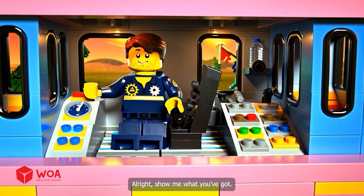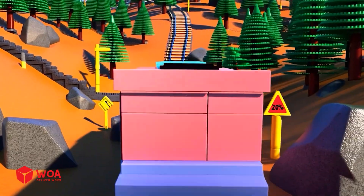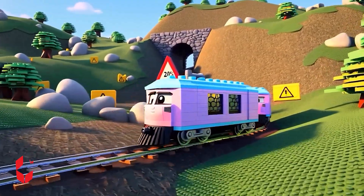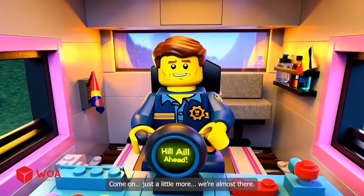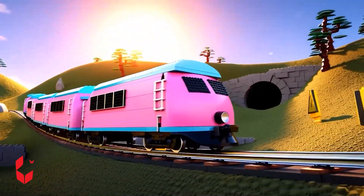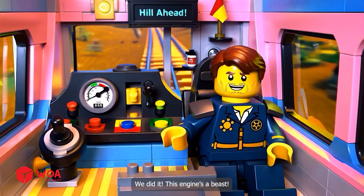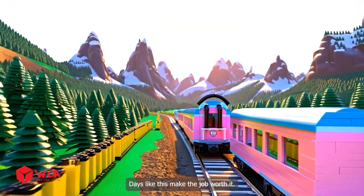All right. Show me what you've got. Come on. Just a little more. We're almost there. We did it! This engine's a beast. What a view. Days like this make the job worth it.